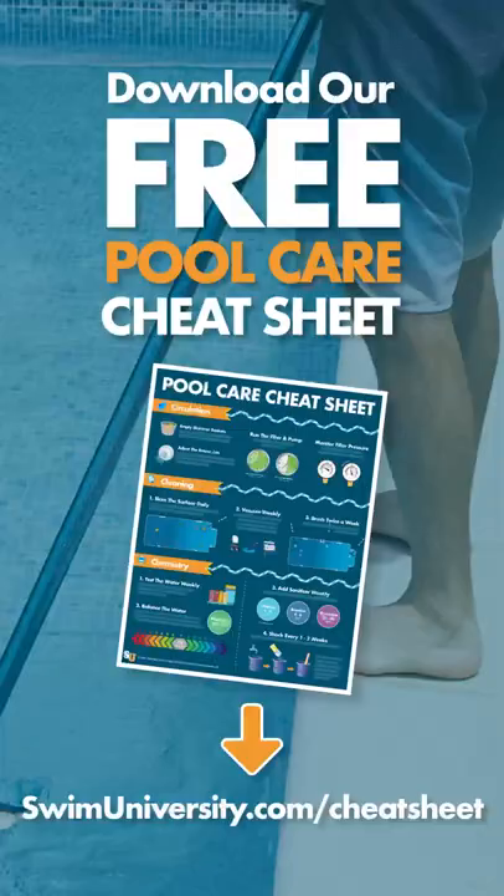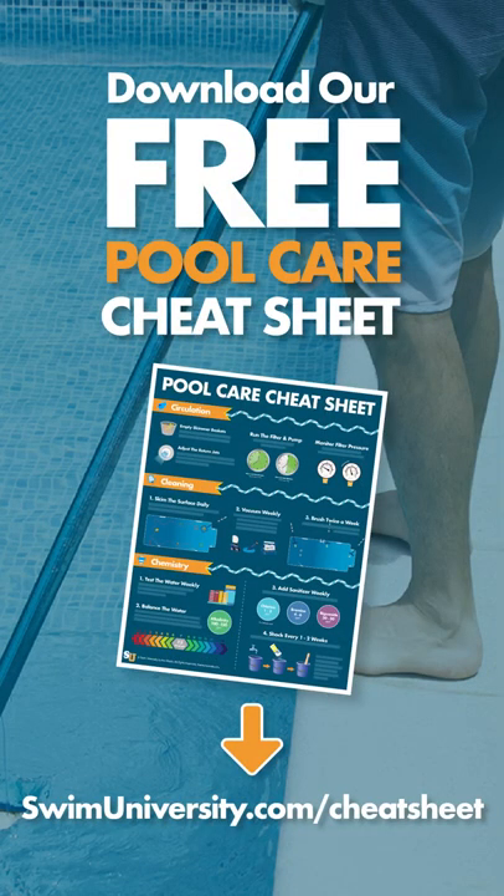If you have any more questions about pool aeration, leave a comment, or you can download our free pool care cheat sheet at swimuniversity.com/cheatsheet.